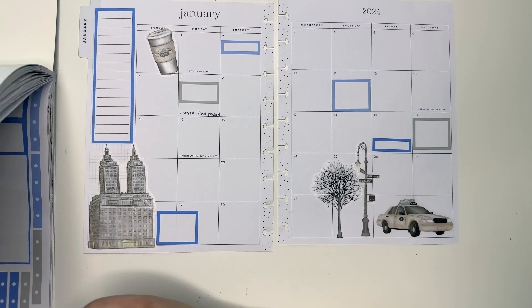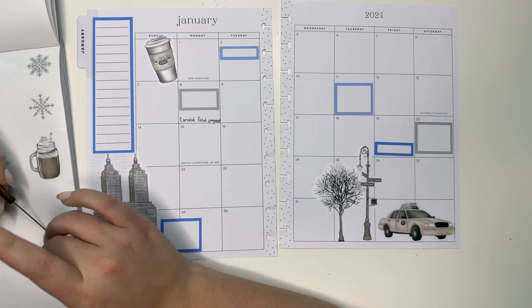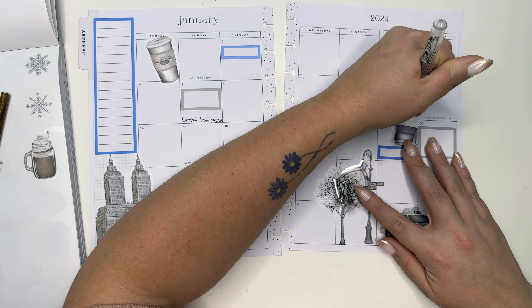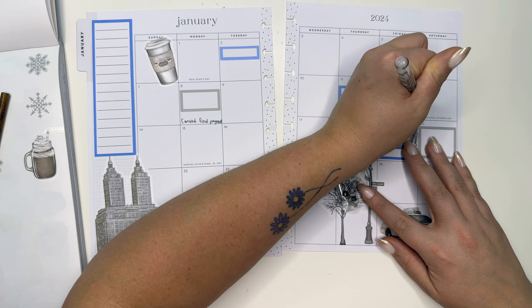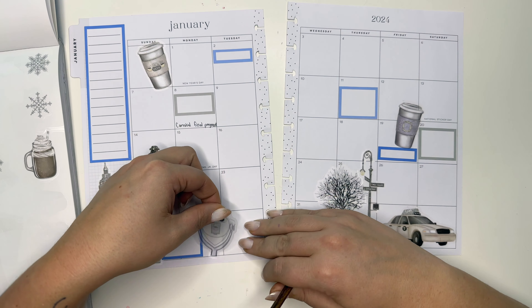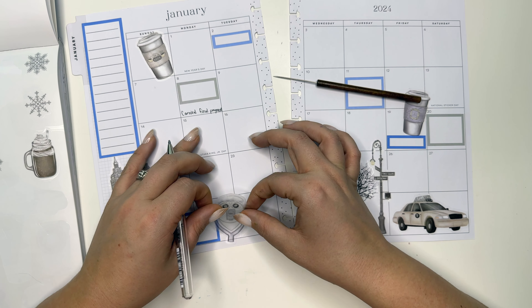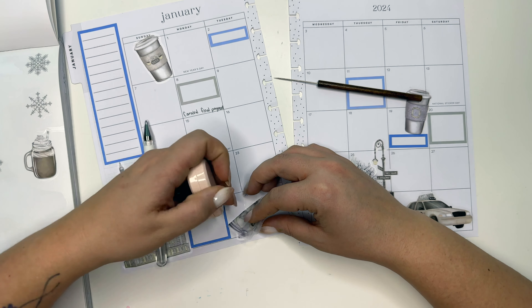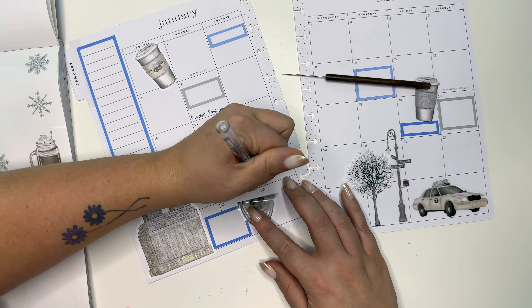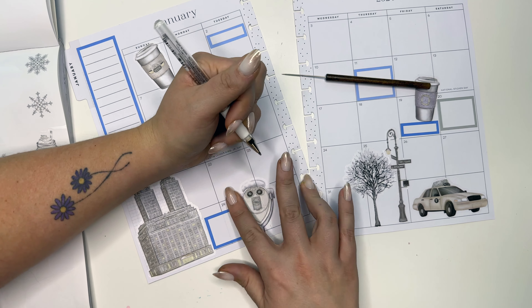Then I'm gonna put this on the 19th because it's my friend's birthday. I don't know if there's really anything else going on in January, which is why I like to leave a lot of space for other things. The kids also have passport appointments — let's do that one for the 11th. I'm gonna put snowflakes in between the 28th and the 29th, and we have a worship night at my church for the women.